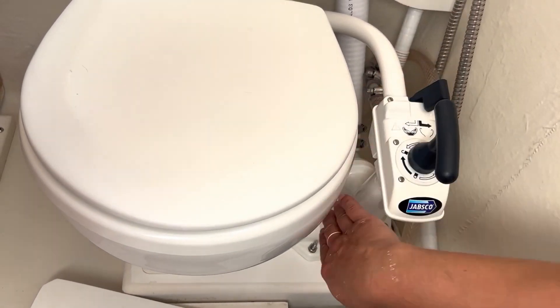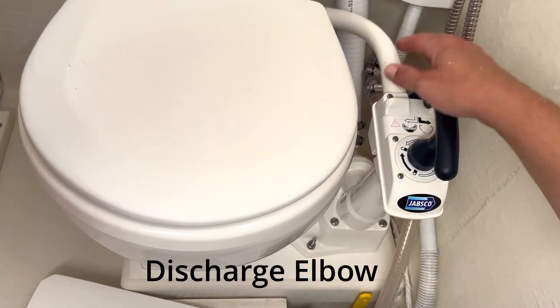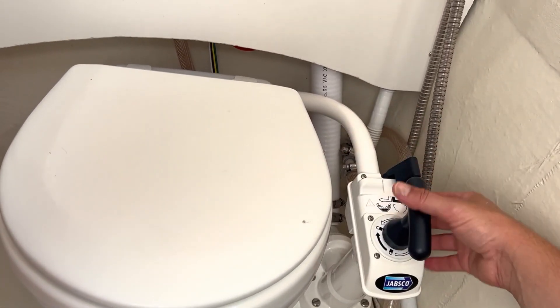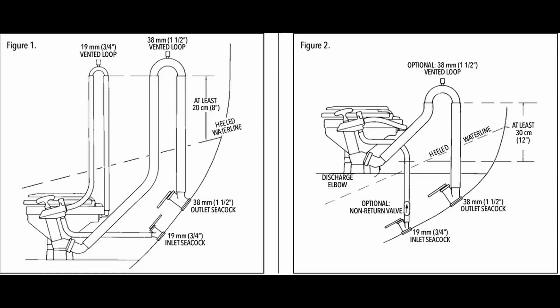The drained excess — the discharge line — goes right off here into our holding tank that is directly behind this bulkhead, so everything is simple and close. On Floating Camp Rome, we installed the toilet above the water line, so we followed the installation procedures noted in Figure 2. If you're going to install your toilet below the water line, it's important to refer to the manual and Figure 1 specifically.